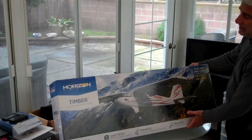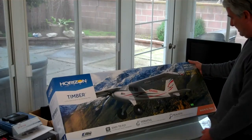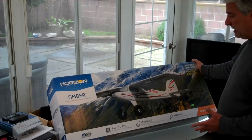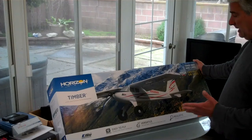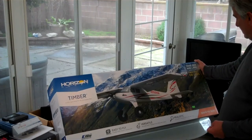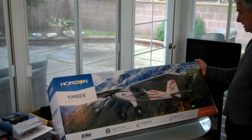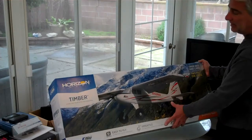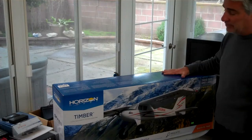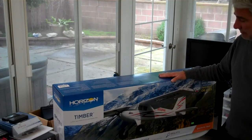This is the E-Flight Timber. This flies on a 3-cell, has a 40 amp ESC. The thing about this one which makes it so popular is it is a short takeoff and landing aircraft. They advertise it as capable of takeoff and landing in just as little as a couple feet, so that'll be fun. Our flying field is all grown over from all the rain we've had recently here in Southern California, so this will be a great flyer for the short runway we have.